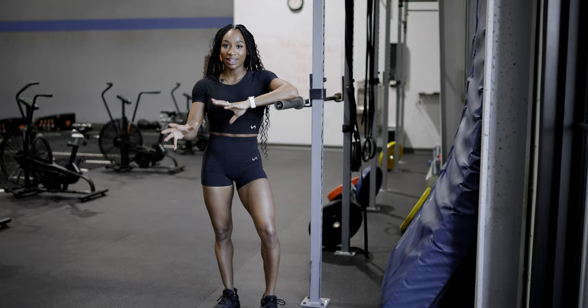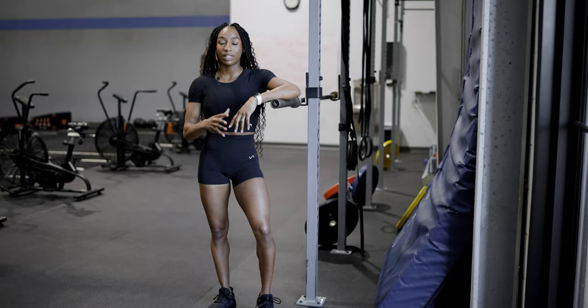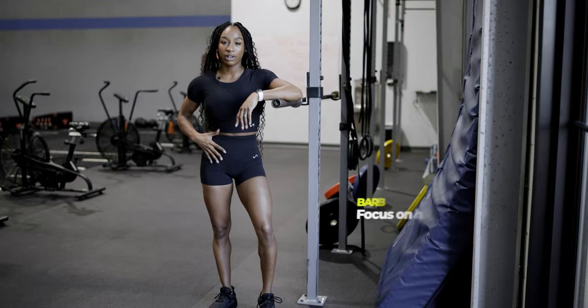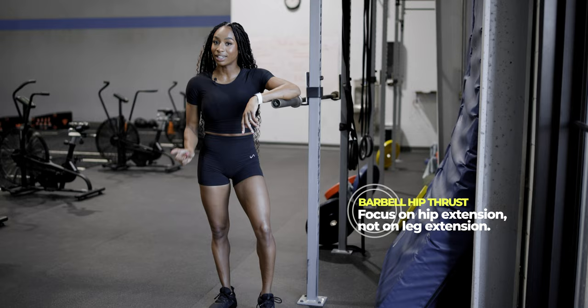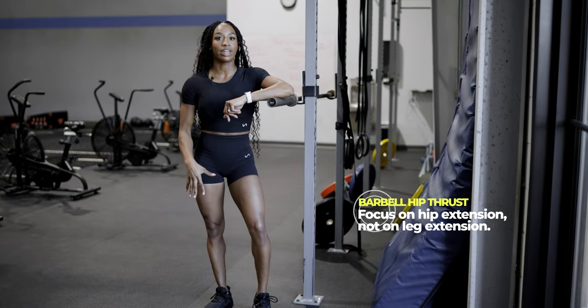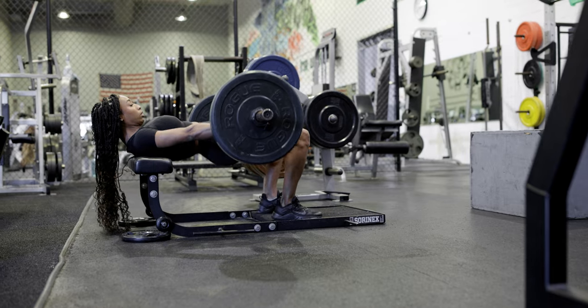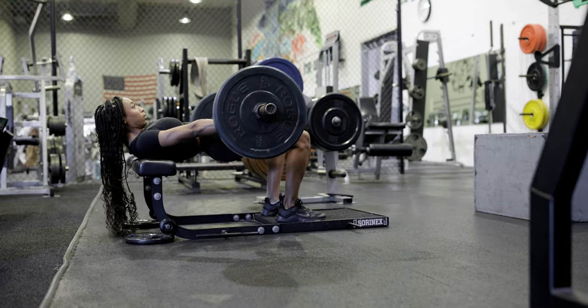The first exercise we're going to talk about is the barbell hip thrust. They're super effective, and I'll tell you why. The hip hinge movement — and that's a common theme you're going to see with all of these exercises — really activates the glutes. You're really wanting to focus on hip extension, not leg extension, and there is a big difference between the two. Leg extension gives you way more quad activation. Hip extension is really mostly that posterior chain — meaning your glutes and your hamstrings.